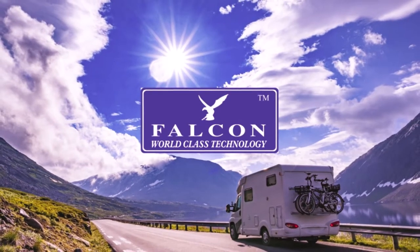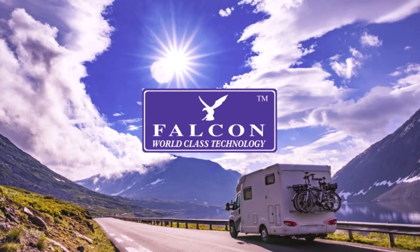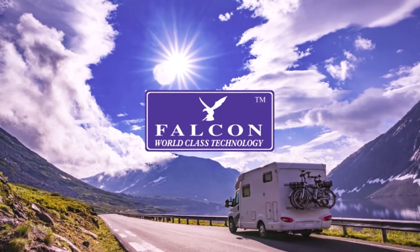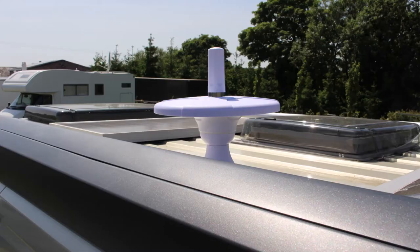Welcome to Falcon Technology — how to get started with your Falcon 4G DTV. To set up your digital TV is easy. The Falcon 4G DTV is omnidirectional. There is no need to point your antenna in the direction of the TV transmitter, as the antenna will search 360 degrees.